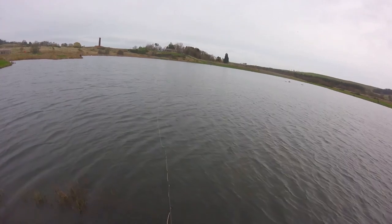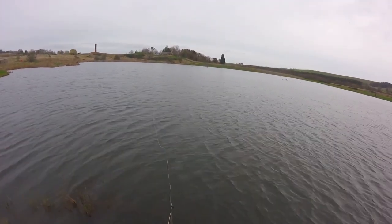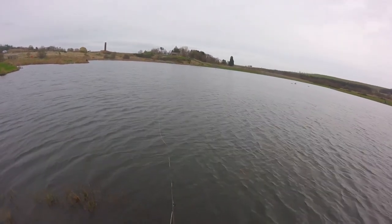It's quite shallow here, so my flies - they're unweighted flies - so they're only going down about maybe three foot.